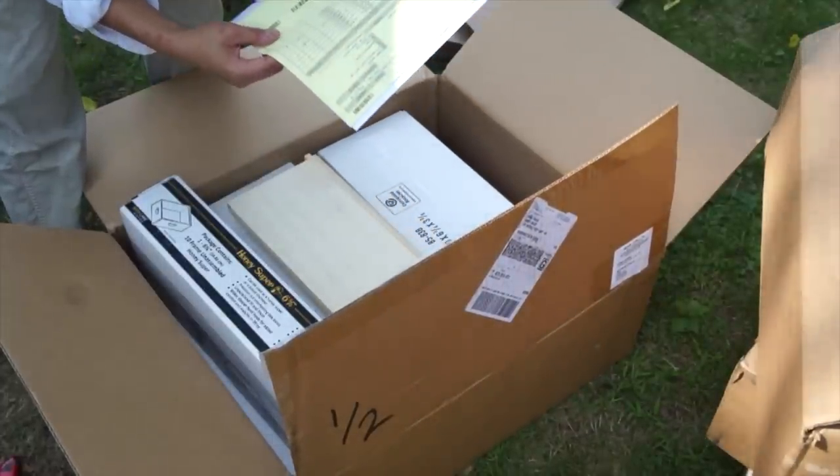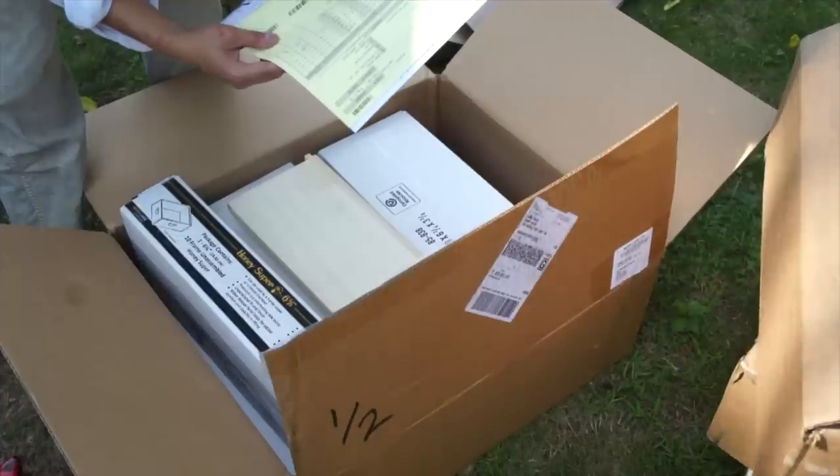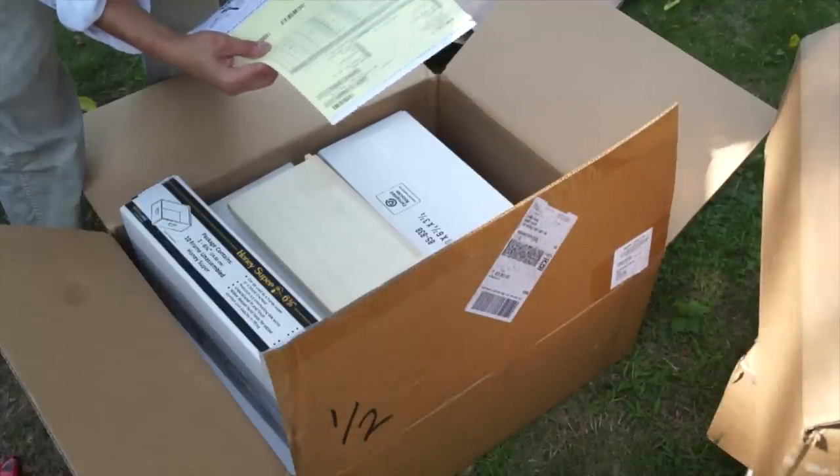I've got excluders coming — inner cover, insulation. So basically what John just sent me are three brand-new hives. John, thank you so much. This is crazy. I guess this is getting me in preparation for spring. They don't tell you this when you first start beekeeping — that it's never just one hive, that it's one, three, ten, thirty. John, thank you so much. I can't wait to put all this stuff to use. I'll do another follow-up when I get the rest of the gear. Thanks again, John.